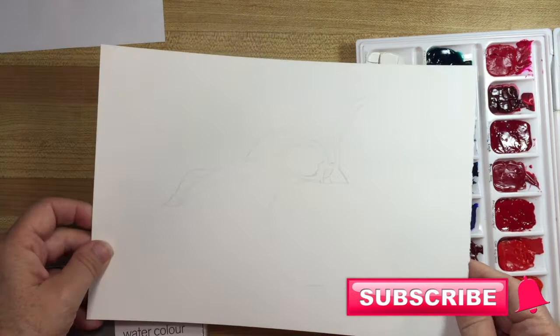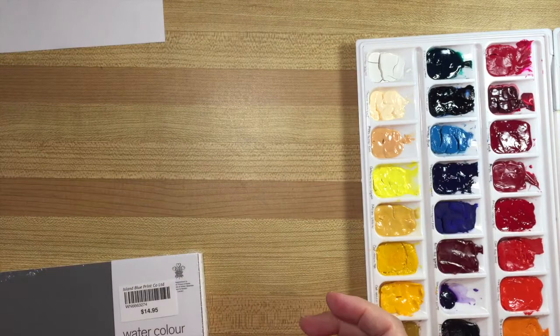Hello and welcome back to my channel. Today I am going to be painting an apple and I've got my drawing here, however I'm going to get to that in a minute.